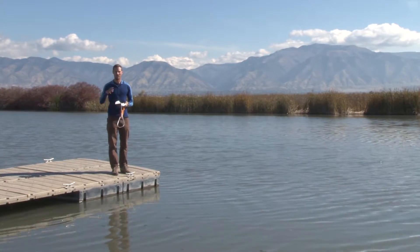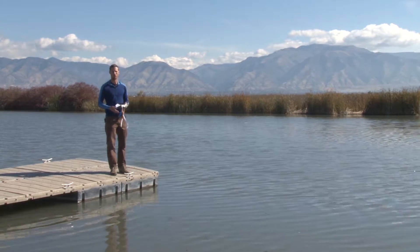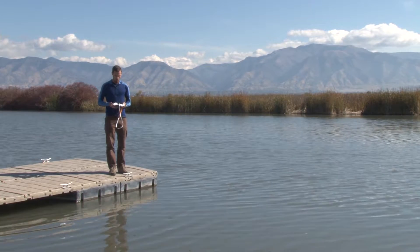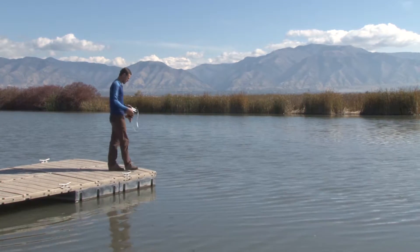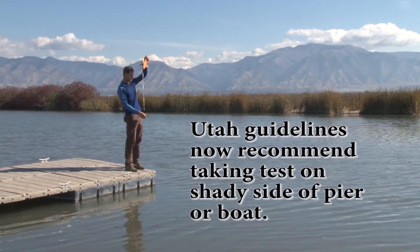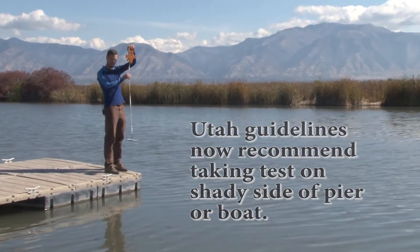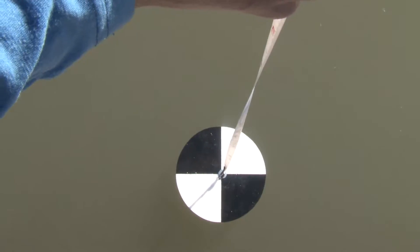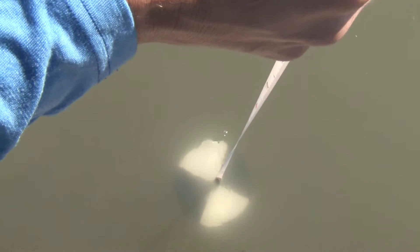It's important to remember not to be wearing polarized glasses because those help you see further down into the water. How you do this test is you come out to your monitoring location, take the disk which is attached to a measuring tape either in meters or in feet, and slowly lower it down in the water until you can't see any of the white and black markings.